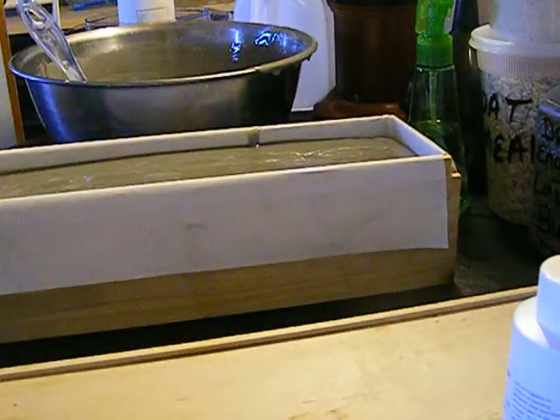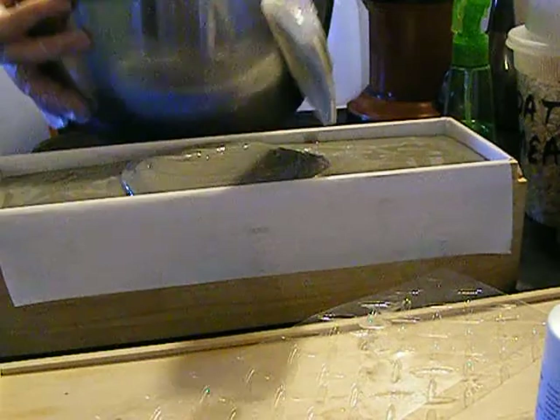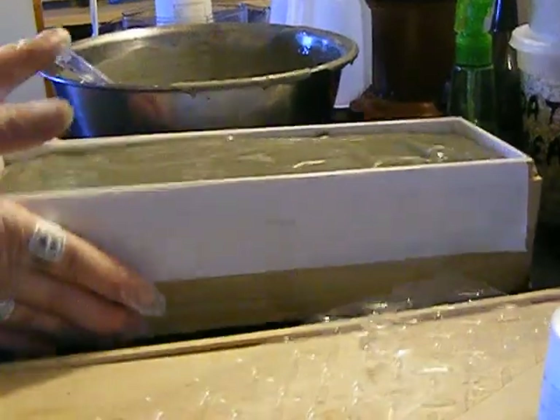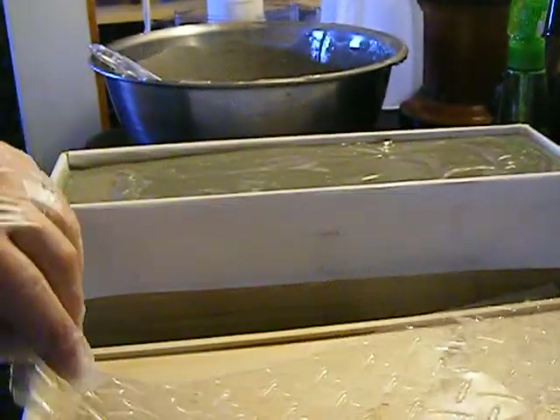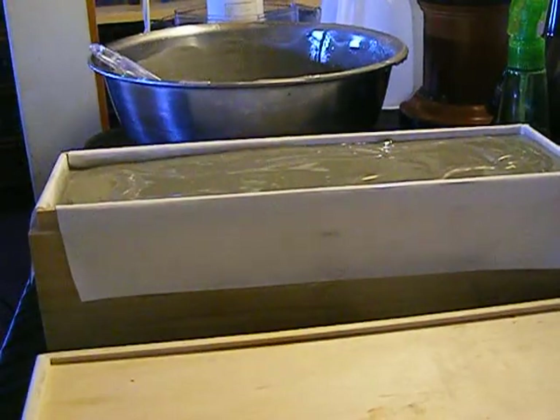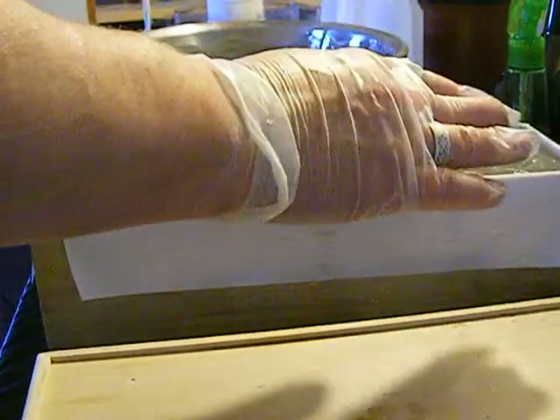Now this is the top — tap it to get any air bubbles out. I should probably put a little bit more. Now what I'm going to do is take this tire tread piece and put it upside down on top, and press it into it so that it gets the design of the tire tread.